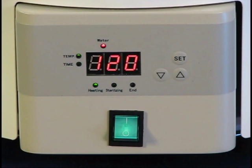Immediately after reaching your set point temperature, the sterilization timer will begin and a countdown will appear on the screen. When the sterilization cycle completes, the screen will flash END and the end cycle alarm will sound.